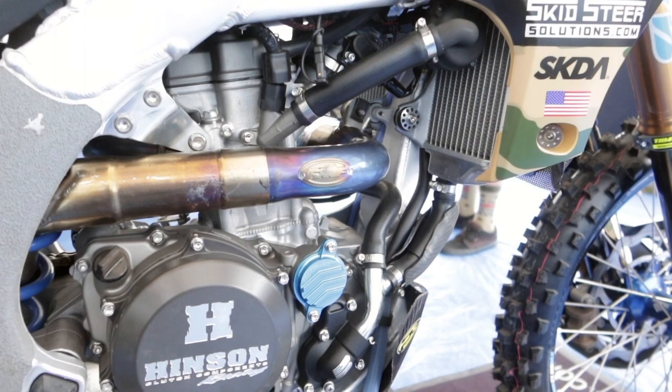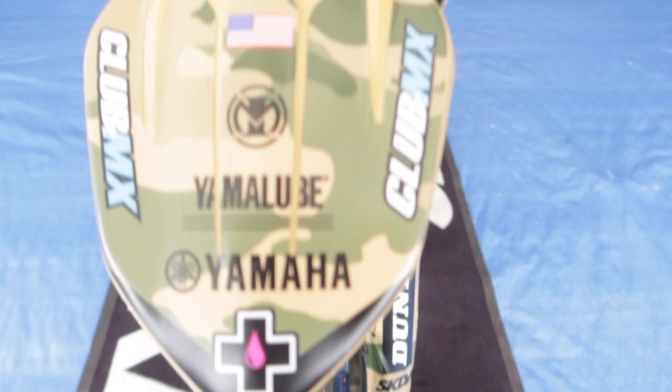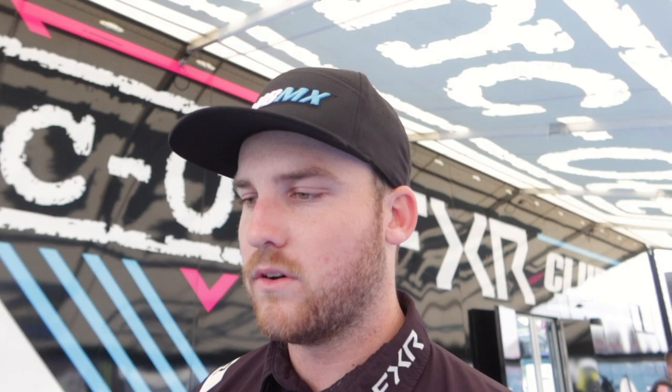We have a pretty solid program. Jeremy's really happy with his bike. He just had to get rid of the first race jitters last weekend — it was his first race in over a year. We've made big progress this week with him mentally and the bike, and he's really happy. We're looking forward to Tampa. It should be a good weekend.